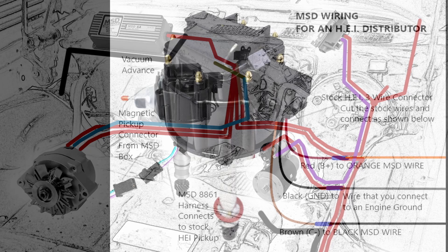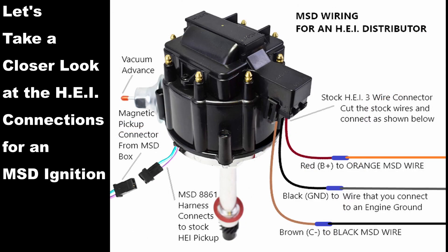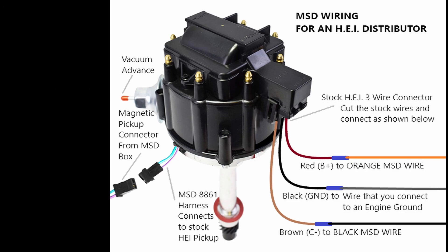The HEI connections are going to be different when an MSD ignition is in place. First, cut the stock three wire connector and leave yourself plenty of wire because you're going to put connections onto those three wires. The red B-plus wire is going to be connected to the orange MSD wire. The center black wire actually connects to an engine ground — that's a wire you're going to have to wire in. And then there's the brown C-negative that connects to the black MSD wire. You're still going to use your vacuum advance, and you can see the magnetic pickup sticking out from 8861, ready to connect to the box.